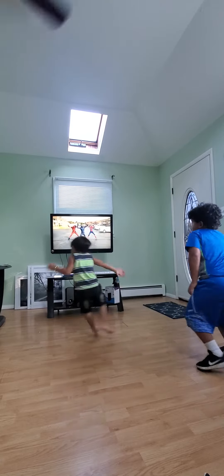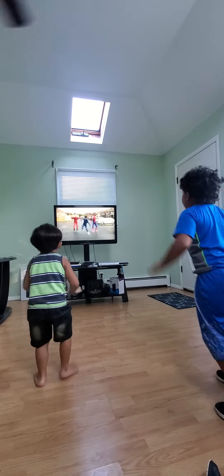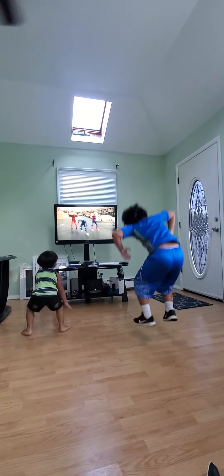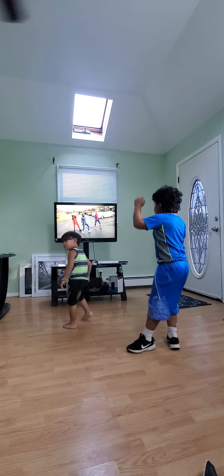To the left. To the left. Take it back there, y'all. One out this time. One out this time. Right foot, two steps. Left foot, two steps. Pause it, please.